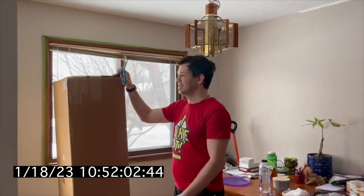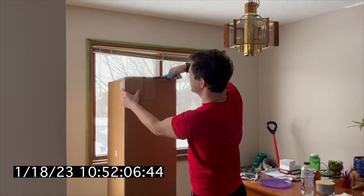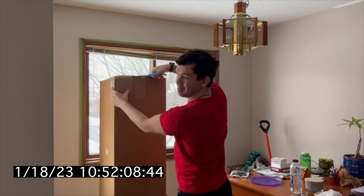Surprise, motherfucker! We have a new unboxing day. Surprise to everyone except me.